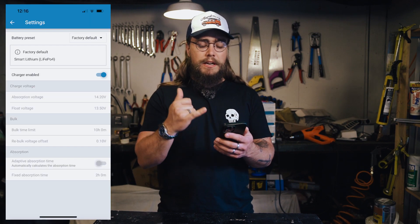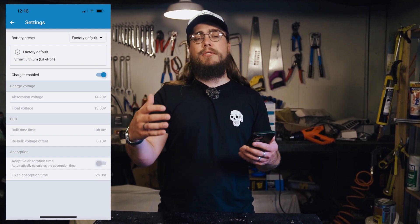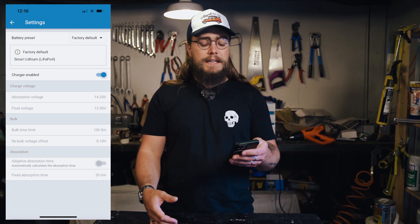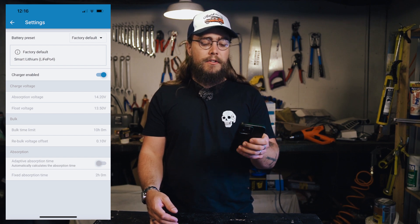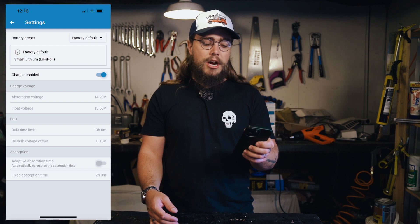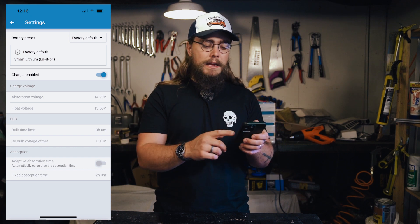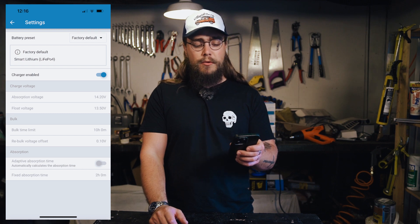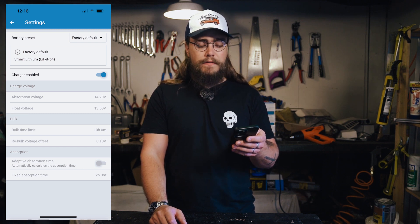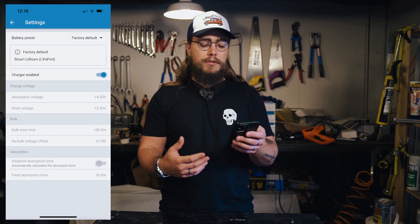What we usually use for our batteries — and this is what I would recommend for our Ops batteries and for a DIY battery if you use the same components we sell on our web store — is the Smart Lithium or LiFePO4 option with the factory defaults: charger enabled, an absorption voltage of 14.2 volts, and a float voltage of 13.5 volts. The default settings for bulk time limit, re-bulk voltage offset, and so on are perfectly fine for our batteries.